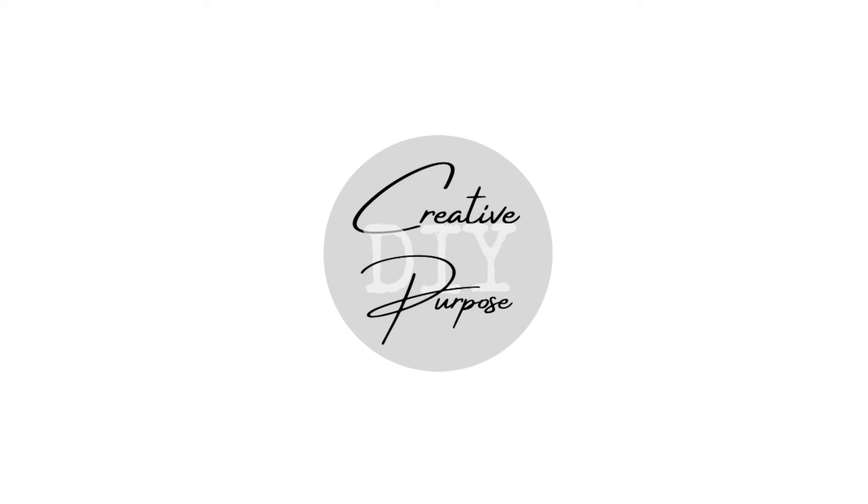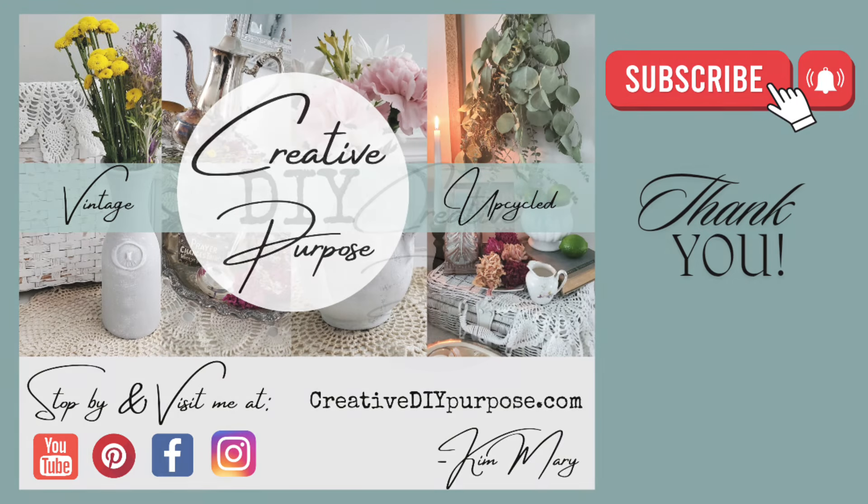Make sure that you're subscribed and hit that notification bell set to all, because you're not going to want to miss next week's video. Thank you so much for joining me today — I hope you enjoyed this video. Have a super blessed week and I'll see you soon.